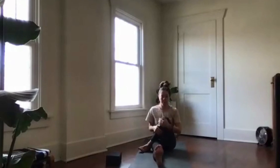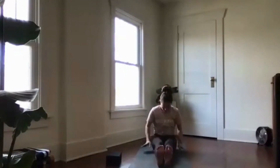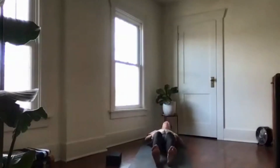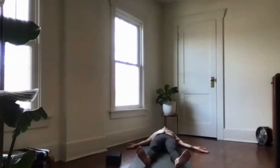Nice work. Slowly lower all the way down onto your back. Rest your hands by your sides, palms turned up, with the feet relaxed and open. Come into this final pose of your practice — shavasana. Let's take one last deep breath together, and let it go.